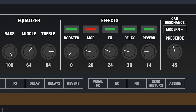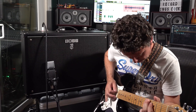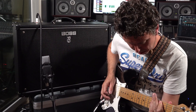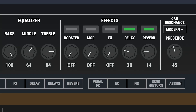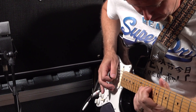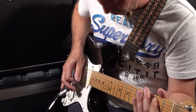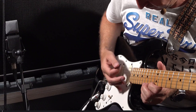I'm a massive Eric Johnson fan, so it made sense to have some kind of lead violin tone in my preset pack. It's just a shame I can't do it justice.